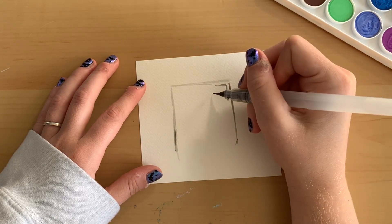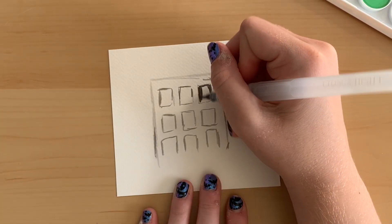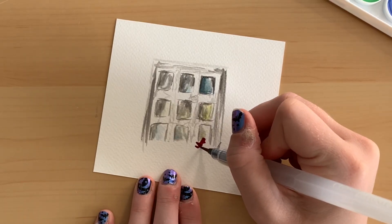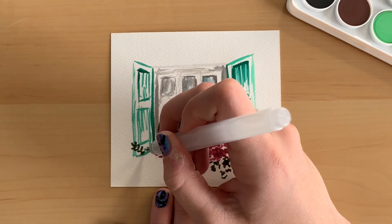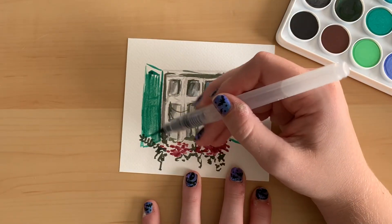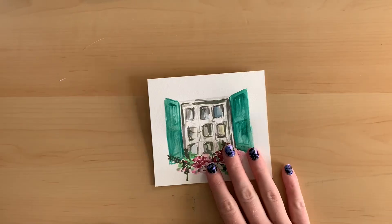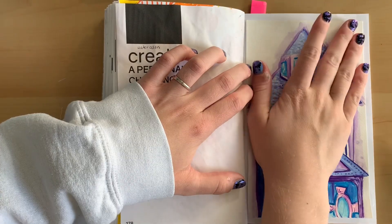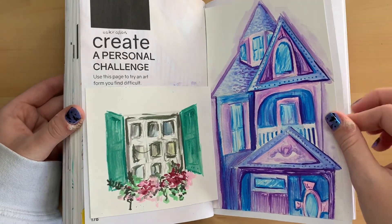Now it's time to try again on the other side of the page. I decided to make something a little less detailed and smaller so I could focus more on how to use the watercolors. It's just a little window with some flowers in front of it. I tried to be a little more loose with the art — more watercolor-y — and I think it turned out really fun. It's a lot looser of a style and I really like it. Then I put them in the book and I think it's really pretty, but I definitely feel like I still need a lot more practice.